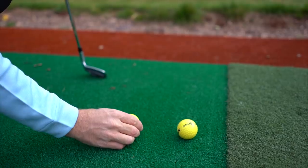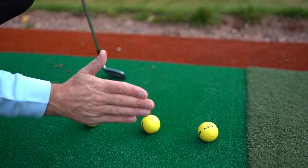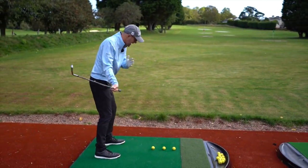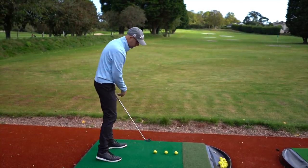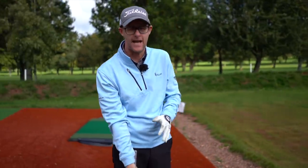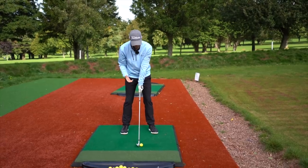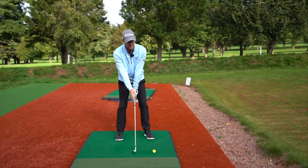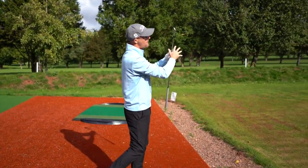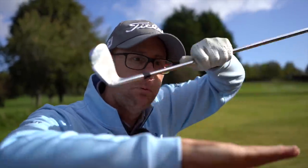Gate drill: place a gate just behind the ball and focus on getting the club to strike the ball forward of that gate — feel like you're moving the mat in front of the ball. As you start the downswing, feel pressure moving forward as you rotate, pushing the club out in front to avoid hitting the ground before the gate. This crisps up your strikes immediately. Another drill: push the ball just outside your left toe, bring the club back to its regular position, and try to hit it — it forces you to shift forward and get that ball-then-ground feeling.